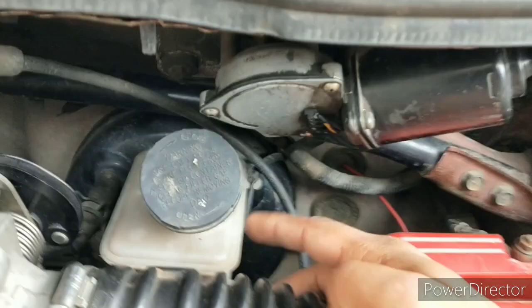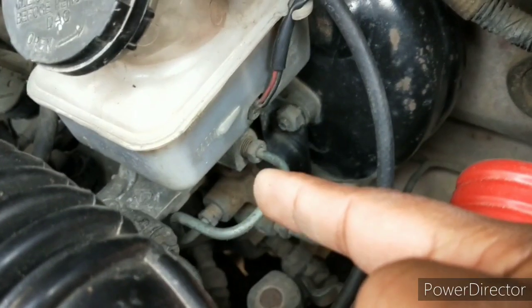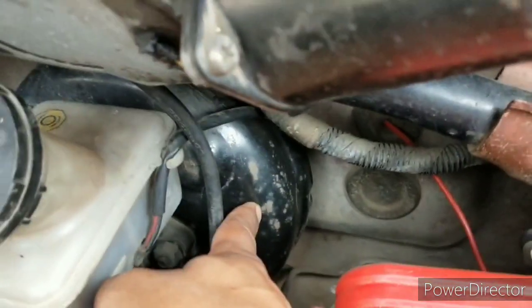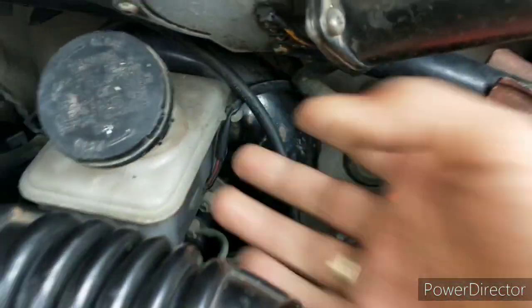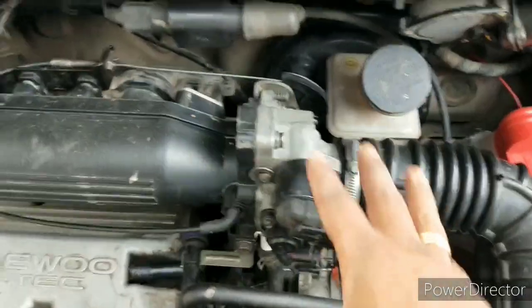Just behind this throttle body is a brake fluid reservoir on top of the master cylinder with the brake booster. Just above all this is the wiper motor, which obviously drives the wipers.